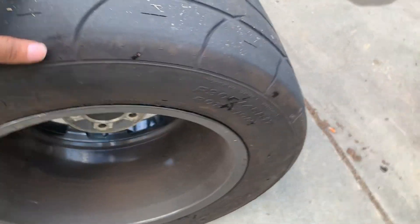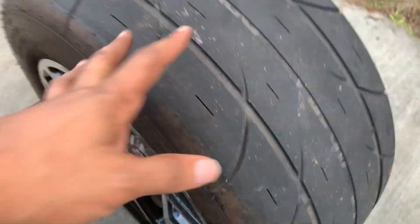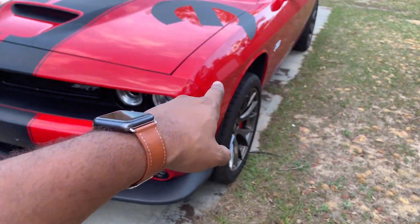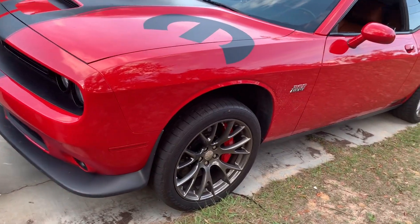If you want to keep up and see these videos — see what kind of times a full drag setup can get you — you know what to do: hit that like button and subscribe. And as a hint at some other mods coming: my warranty on this car ended this month. Hint hint — you know what that means. Stay tuned, guys.